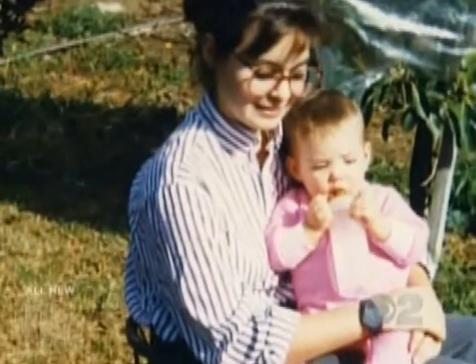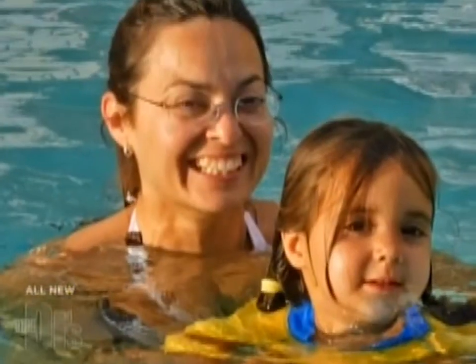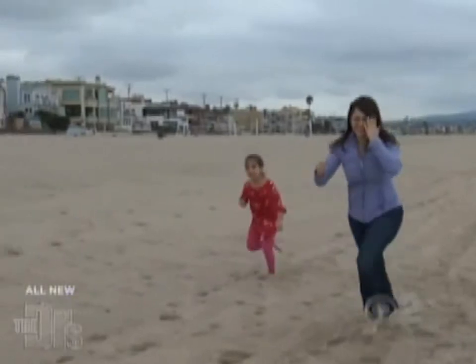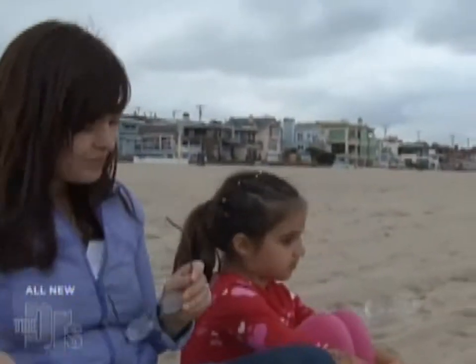I've worn glasses and contacts for over 20 years and they get in the way of my lifestyle — it's time for a change. When I go to put my contact lenses in they just don't feel comfortable, my eyes start watering and I end up having to wear my glasses. I'm an active working mom. My daughter and I like to horseplay and inevitably my glasses get smushed. We live close to the ocean and having glasses in any kind of water environment is just a huge pain.